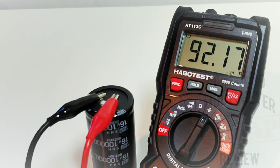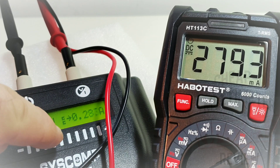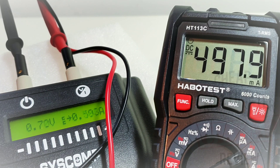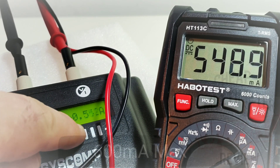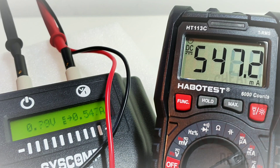So the 113C is capable of that 100 millifarad spec, just don't be in a hurry. Milliamps are next — 600 milliamp threshold on the 113C, identical to the 118A. Sitting at 278 milliamps, no worries. Cranking it up: 311, 413, 443. At 500 milliamps we're showing 497 — not too shabby. At 600 milliamps: spot on. Going a little over just shows over-limit with no audible alarm.